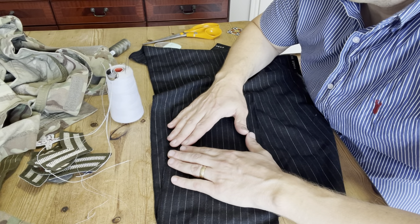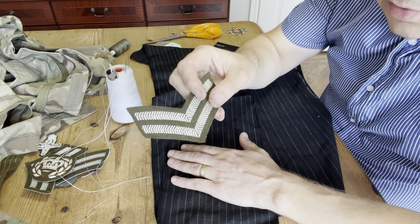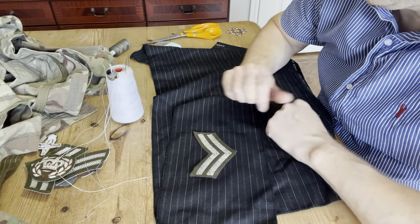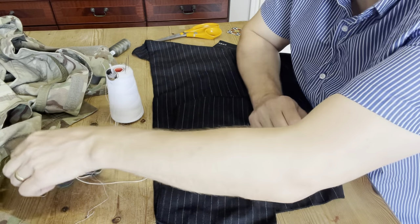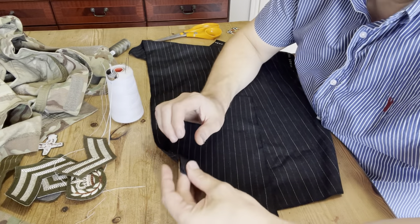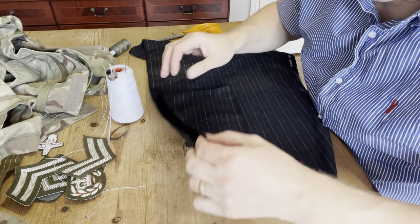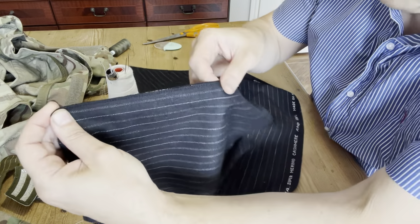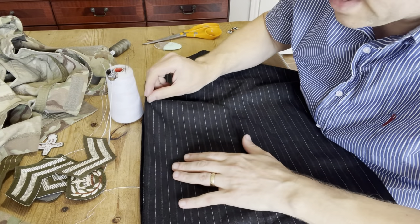As a military tailor we use this stitch a lot. For example, if we're putting some chevrons on a uniform, we'll baste the chevrons down first so it holds them nice and tight, and then we'll machine stitch or hand sew round the chevron. You can use it with a badge, or with garment construction — if you imagine these are two bits of trouser leg, you'd use a stitch just to temporarily hold the seams together, or for any other garment construction: pockets, jackets, anything.